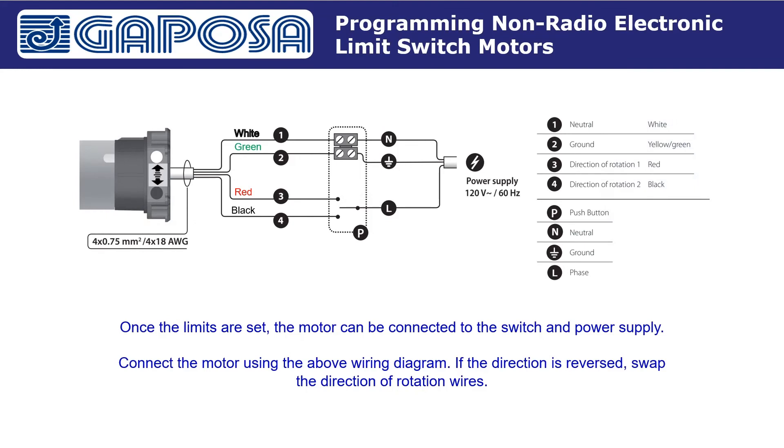Once the limits are set, the motor can be connected to the switch and power supply. Connect the motor using the above wiring diagram. If the direction is reversed, swap the direction of rotation wires. Feel free to pause on this screen to take a better look at the diagram.